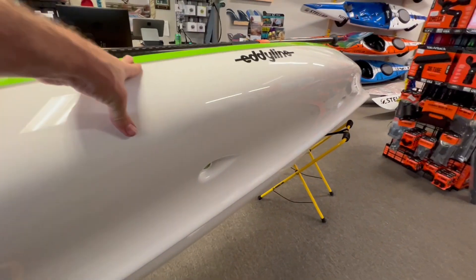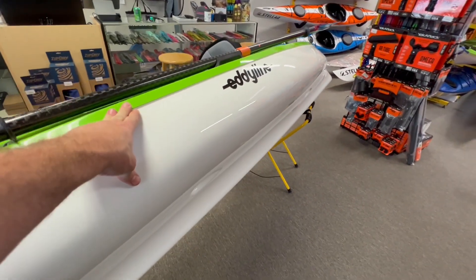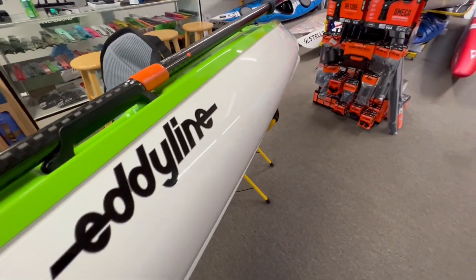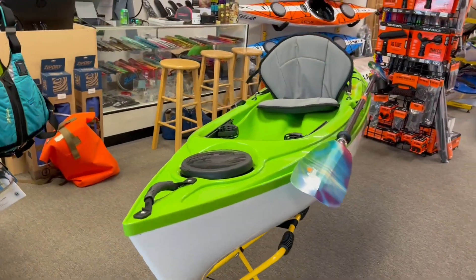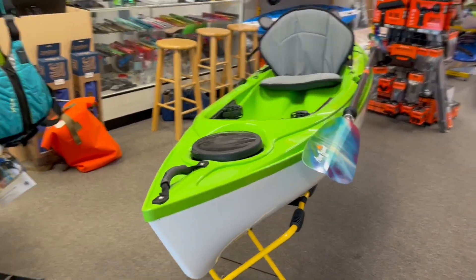Turning it up on its side, you can see the whole design. It has the same gull-wing hull design we're used to seeing on all the Eddie Line Caribbean models. This gives you a keel that runs all the way from bow to stern for incredible tracking, but it also gives you these nice buoyant edges that make the kayak feel really, really stable. Even though it's only 10 feet long, it's going to track and feel like a much longer boat because of the way they do their keel.